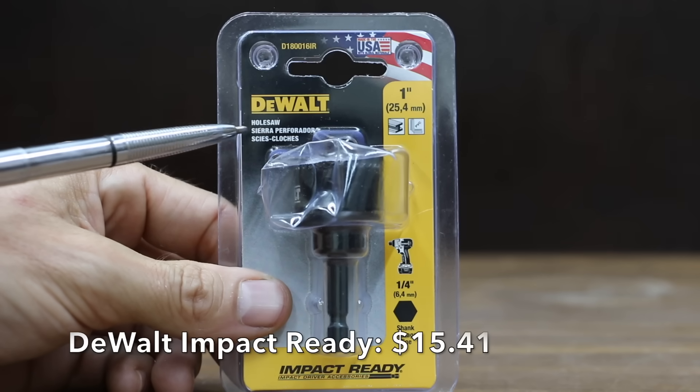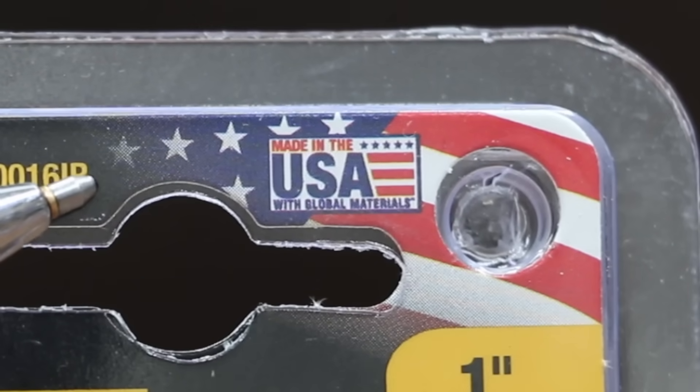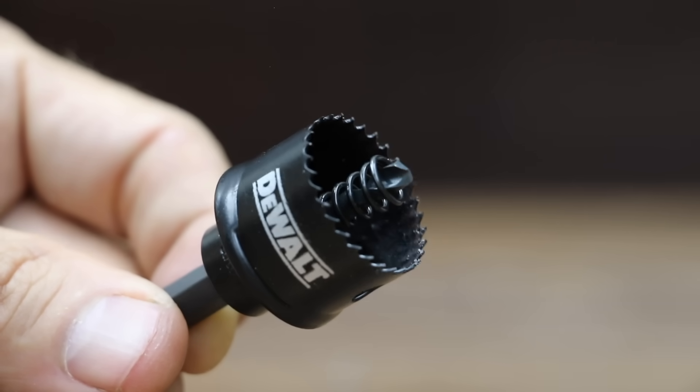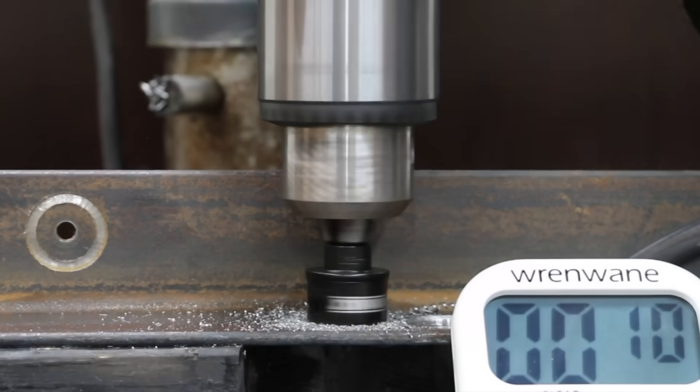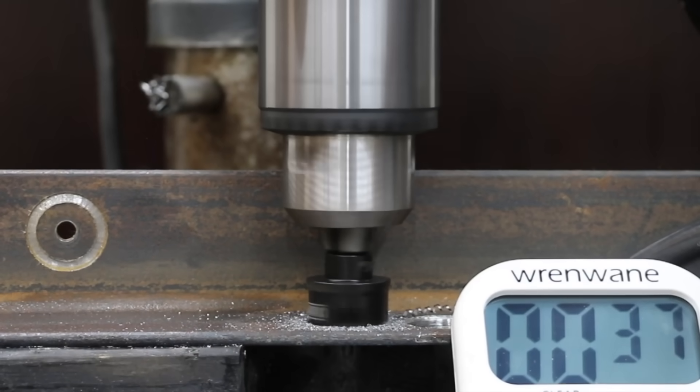At a price of $15.41 is this DeWalt Impact Ready hole saw, made in USA with global materials, claiming optimized teeth for faster drilling. The DeWalt Impact Ready has 30 teeth and a hardness of around an 8. Having 30 teeth, the DeWalt didn't seem to start off as strong as some of the other brands. 39 seconds for the Impact Ready DeWalt. The teeth did experience some minor wear.